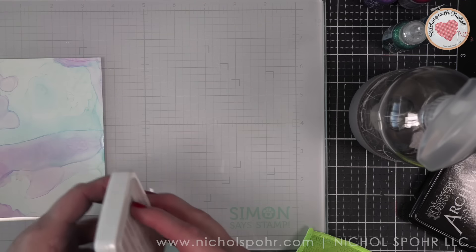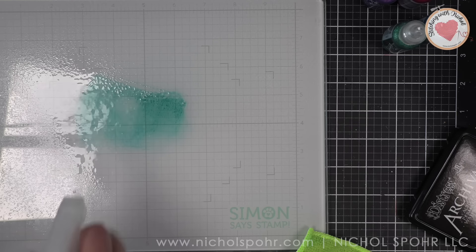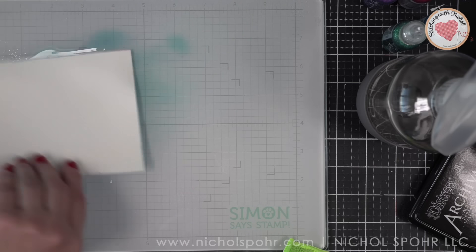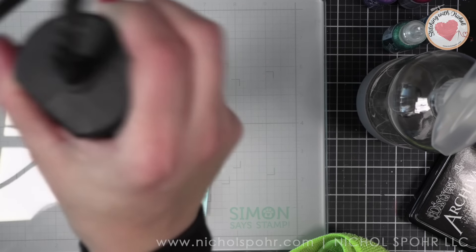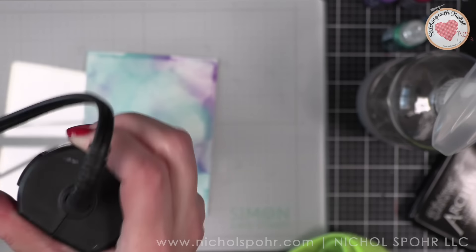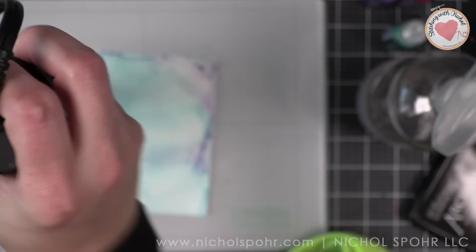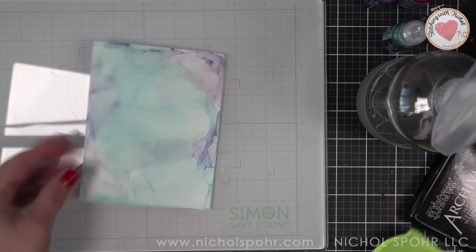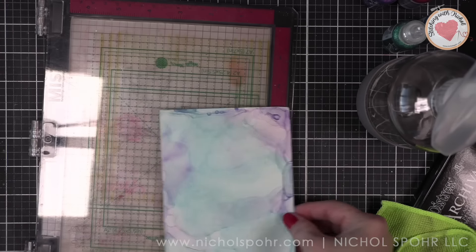I'm going to take a little bit more of the Beachcomber and add a little more. I wasn't totally loving how it looked at first, but I think it's going to look even better — so just keep playing and building color. With Yupo paper and a heat tool, don't hold it too long on your paper. It's going to dry really quickly. It is alcohol. I love that — I think it's amazing.